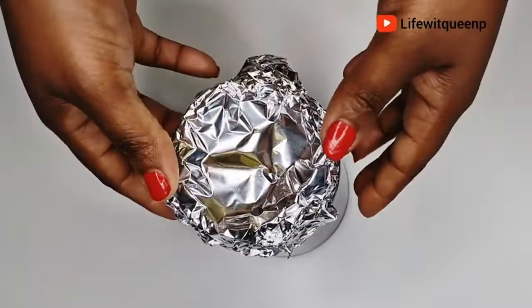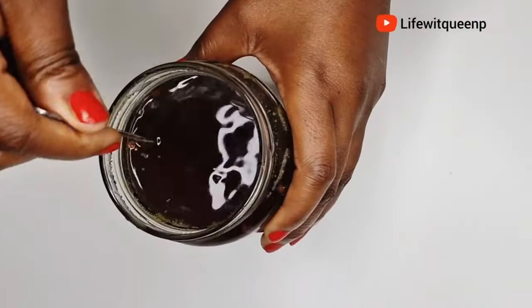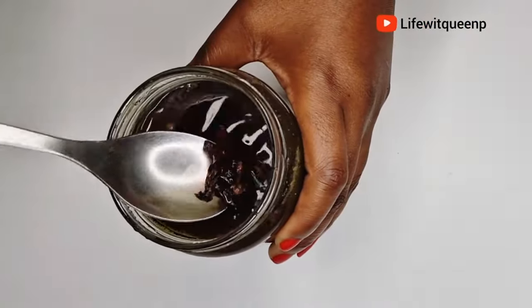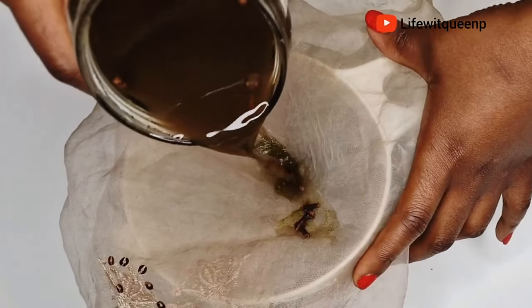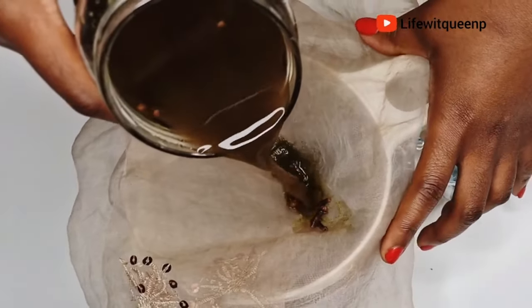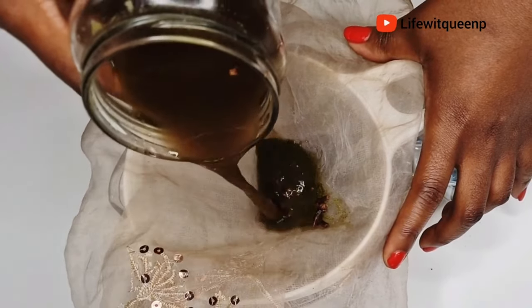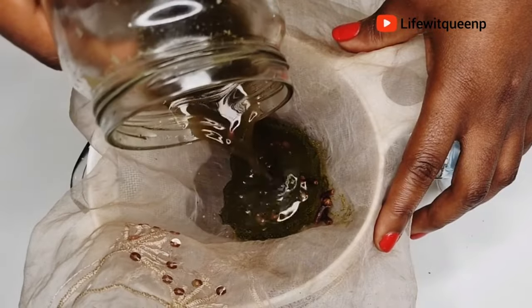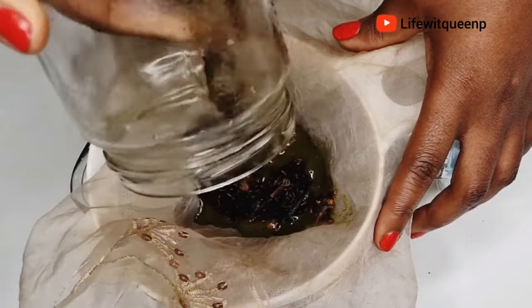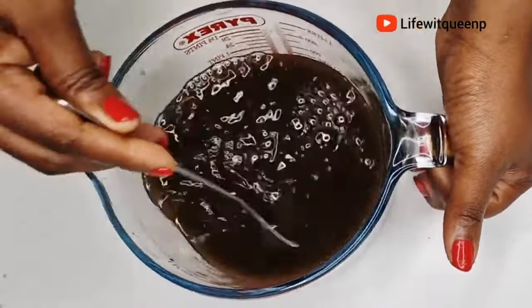After 12 hours, this is how it looks. I'm going to go ahead and strain it out — you can use whatever you have to strain it. If you're still watching, thank you so much. If you enjoy this type of content, please give this video a thumbs up and subscribe to my channel if you haven't already. Once I'm done straining, I transfer the spray into my applicator bottle for easy use.